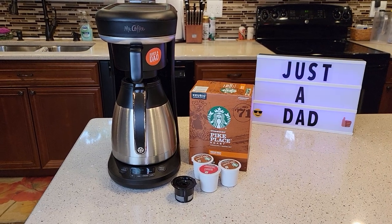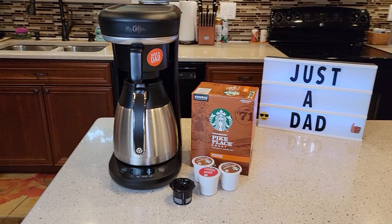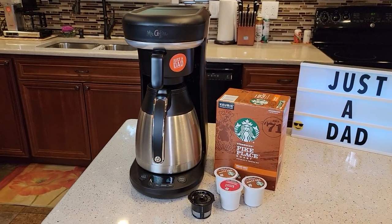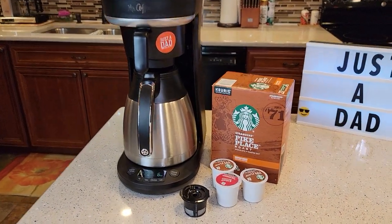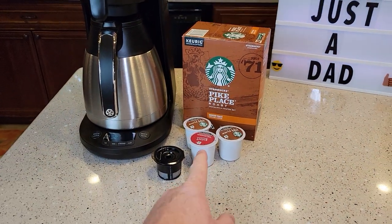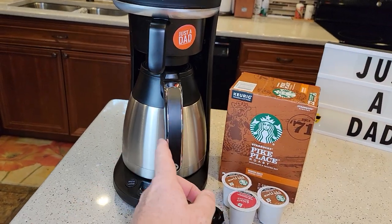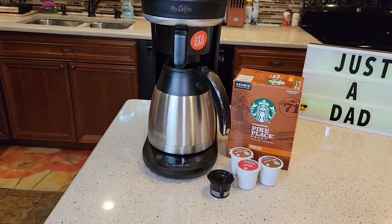Mr. Coffee just came out with this — it's a new release in 2021. It's a little bit different for Mr. Coffee. I was really shocked about how different this was, but this will do single Keurig K-Cups or generic K-Cups — they don't have to be made by Keurig — but it'll do K-Cups and a pot of coffee. So this is kind of a duo brewer.